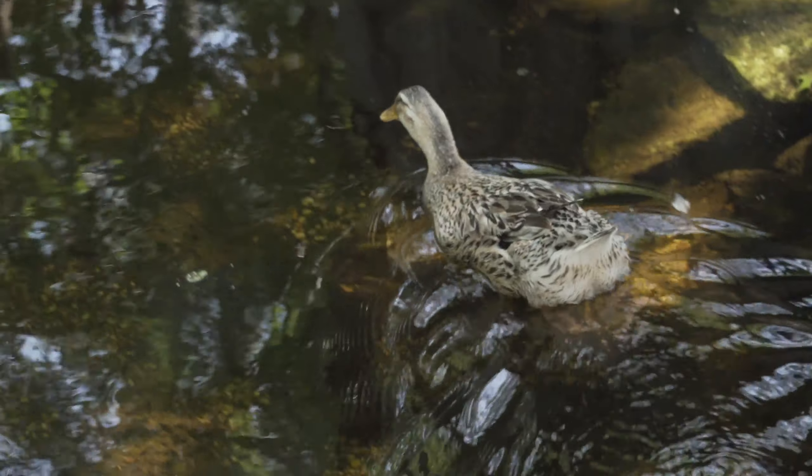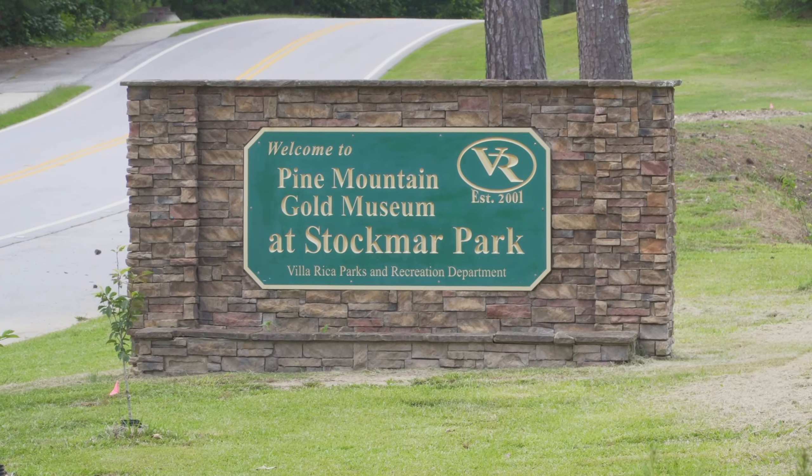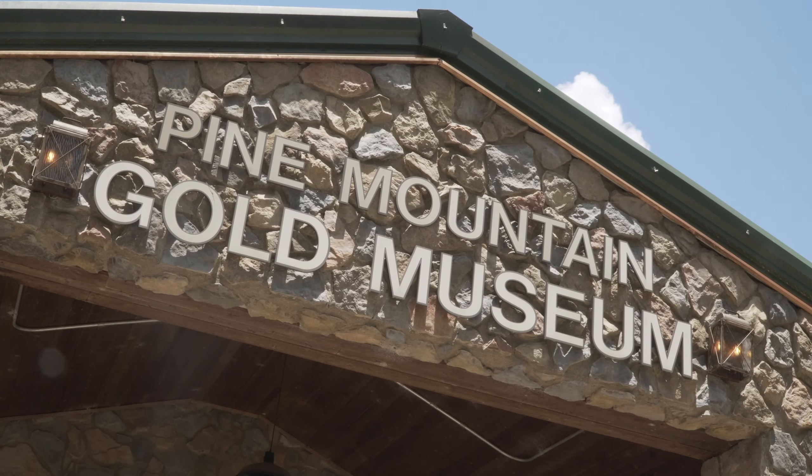Today we're at the town of Villarica and the Pine Mountain Gold Museum. We're going to get together here with John Powell and he's going to show us the do's and don'ts about gold panning.